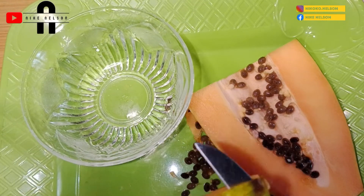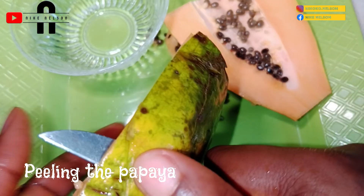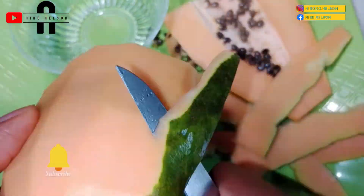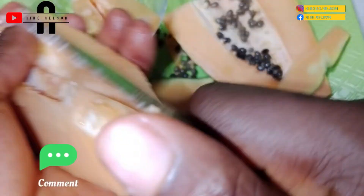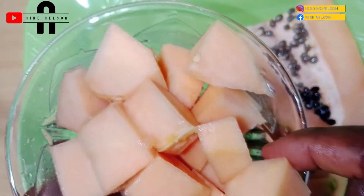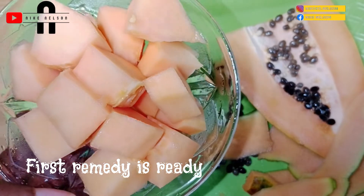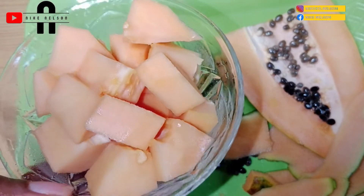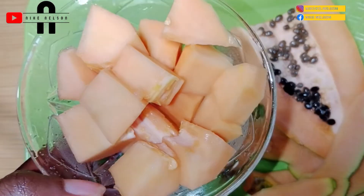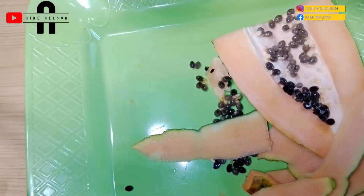I'm going to go ahead and peel the papaya so I can get the fruit out and dice it into pieces. Now our fruit is ready. I couldn't resist tasting it — I was just putting one piece after another in my mouth! I wonder why my daughter didn't like this taste; she was complaining, but I had fun eating it.